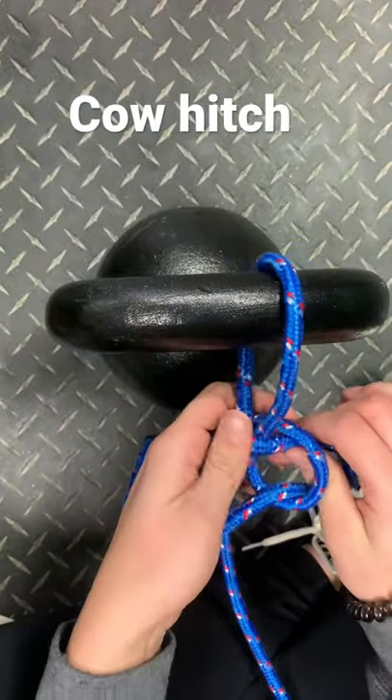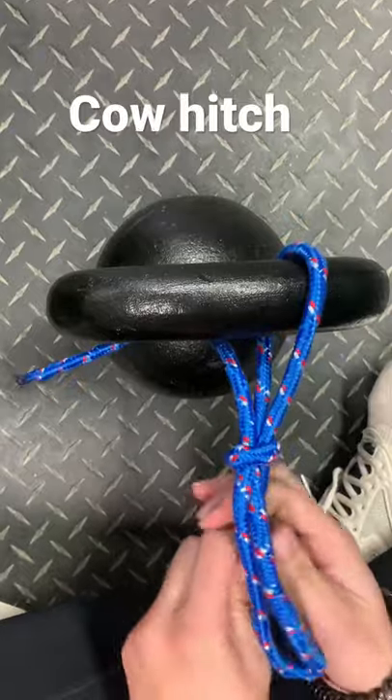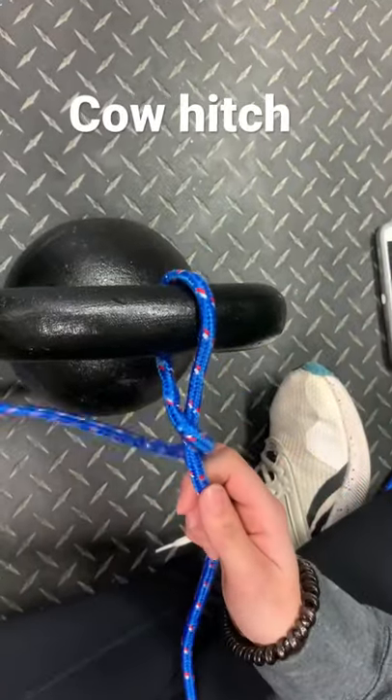It goes through that first loop that you made — the top one is what you pull. You pull it tight, pull that tight, and you can release like that.